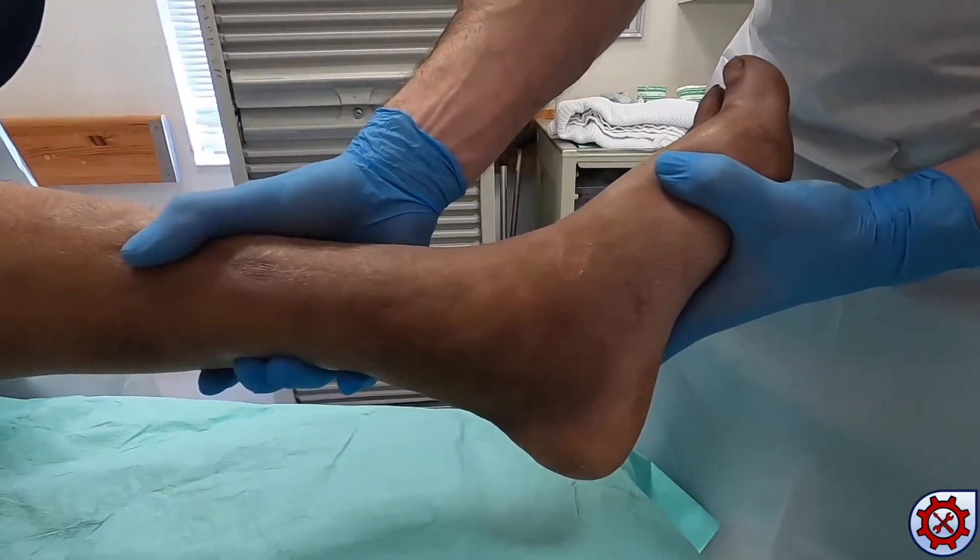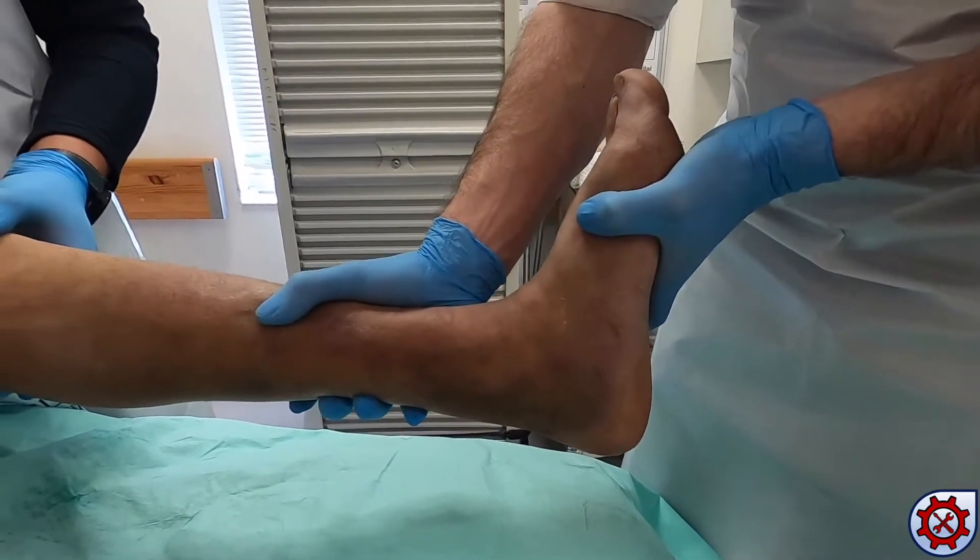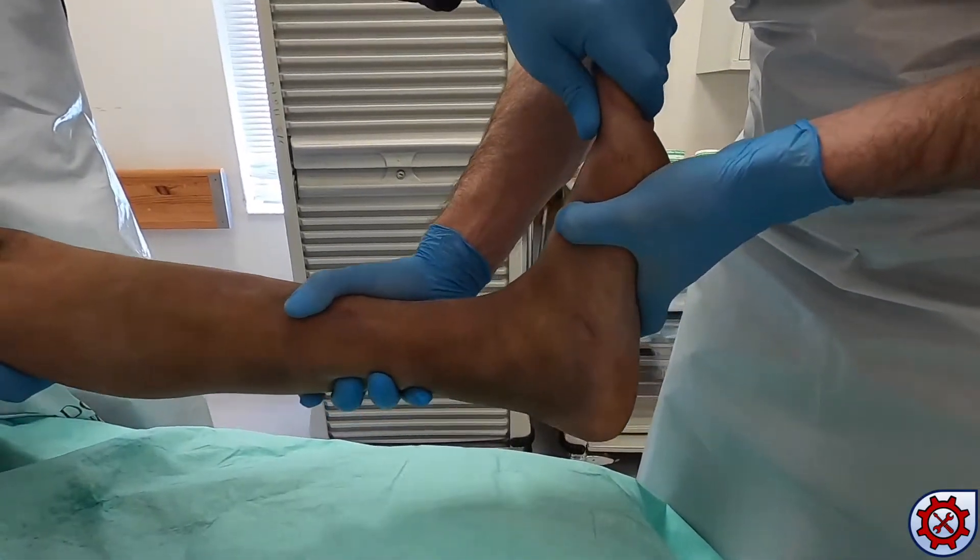Whilst maintaining traction, the ankle is held in dorsiflexion to reduce posterior subluxation of the ankle.